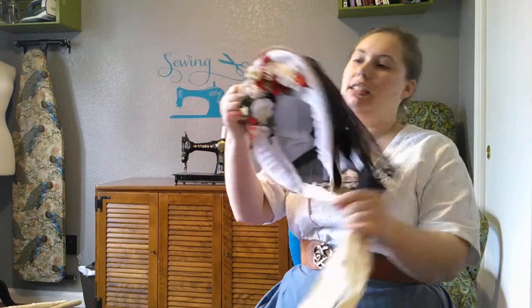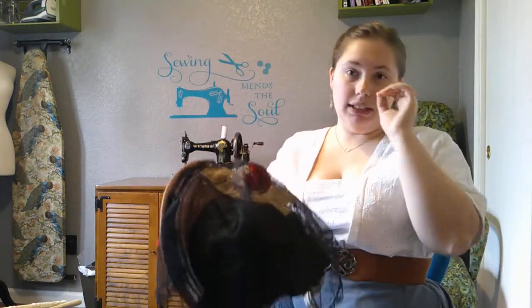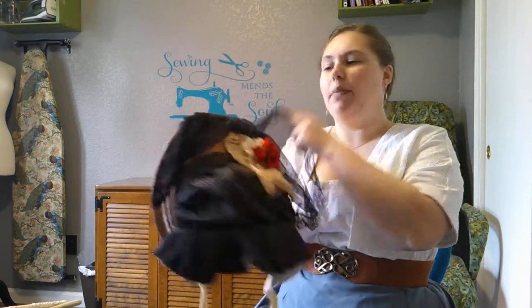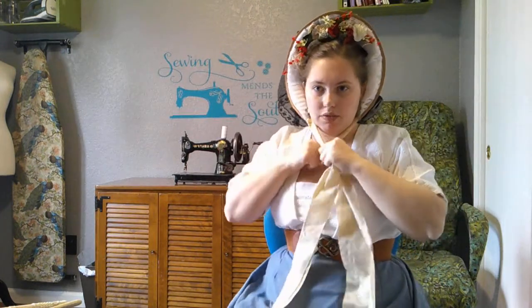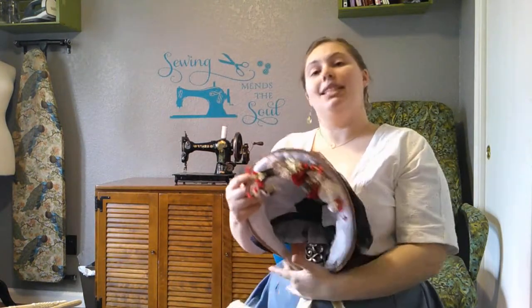I have my favorite 1860s bonnet with me today. This one was made by Danielle Perry at Timely Tresses — this is my favorite bonnet I own. It has a veil on it but it's very pretty. Even if I turn to the side, it is not covering my face whatsoever — even less so than the 1850s version. So this is not going to shade your face from the sun, which is where a parasol comes into play.